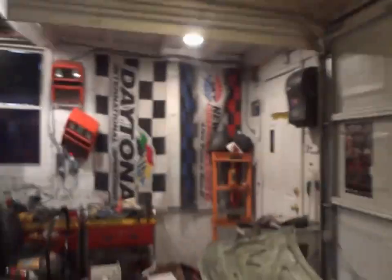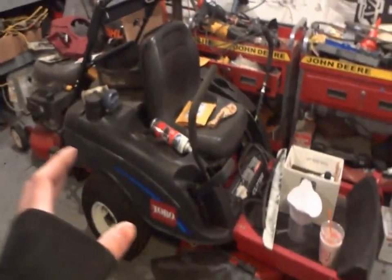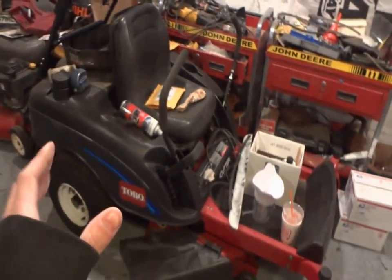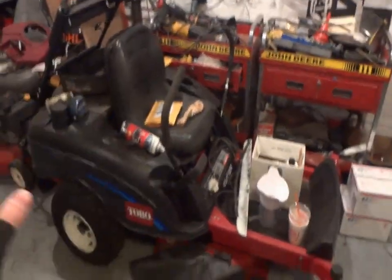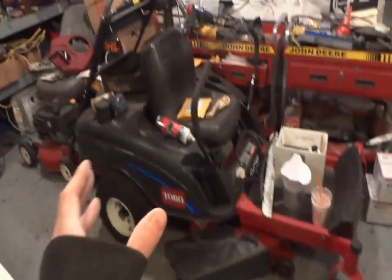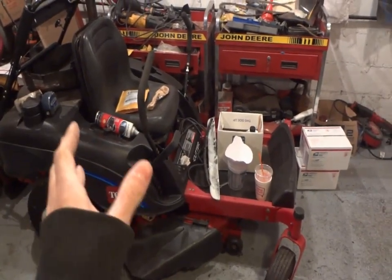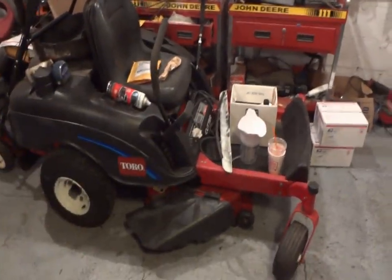Hopefully the rest of the parts will be in sometime late next week if possible. I checked the order status on the Toro here - looks like we should have all the parts in Monday night, so probably Tuesday we'll get cracking on this thing and hopefully get her out the door by the end of next week. Looking pretty good on stuff - things are really starting to happen.